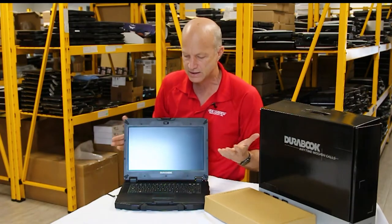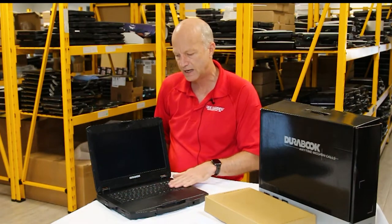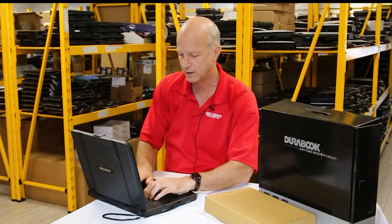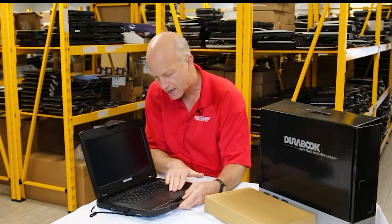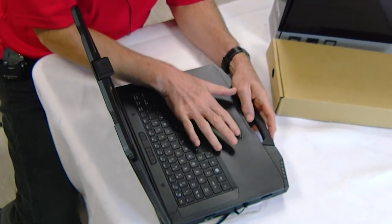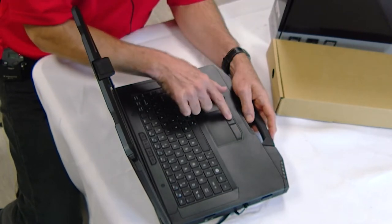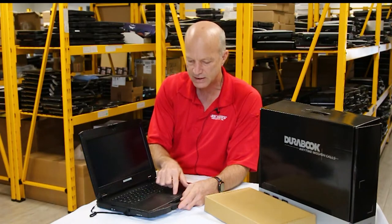The hinges feel nice and firm and solid. The keyboard looks to be a backlit chiclet keyboard. Let's see what it feels like when we play with it. Yeah, the keys are nice and bouncy — you know how I am about keyboards. The mousepad is definitely built into the palm rest, and the buttons feel nice and solid. They're made of hard plastic, not rubber, which is good because rubber mouse buttons get worn out real easy. With these harder plastic ones, they tend to last longer.